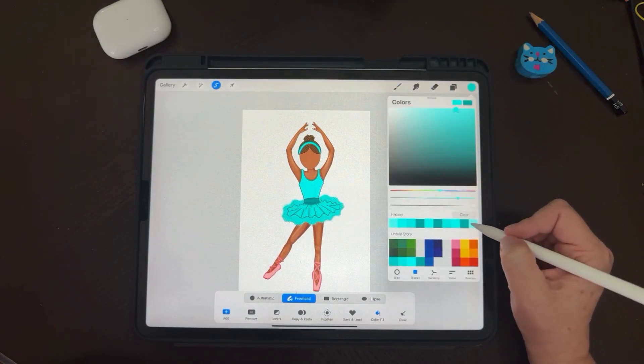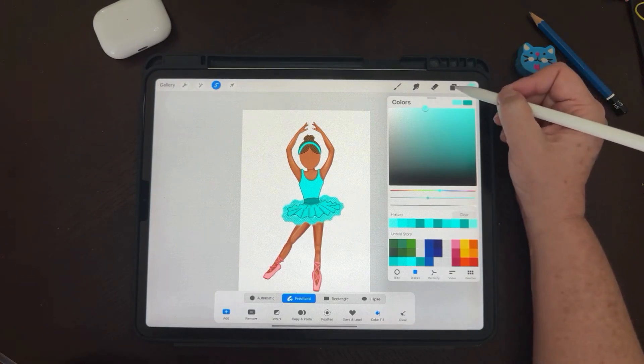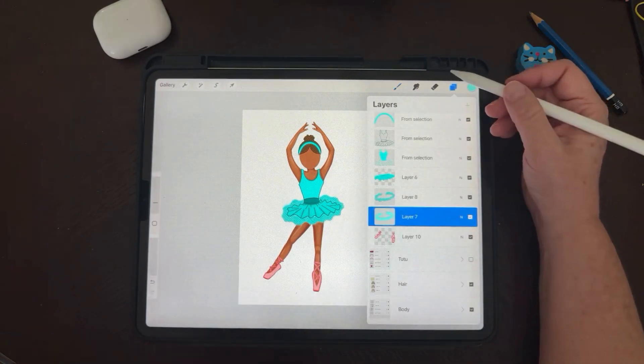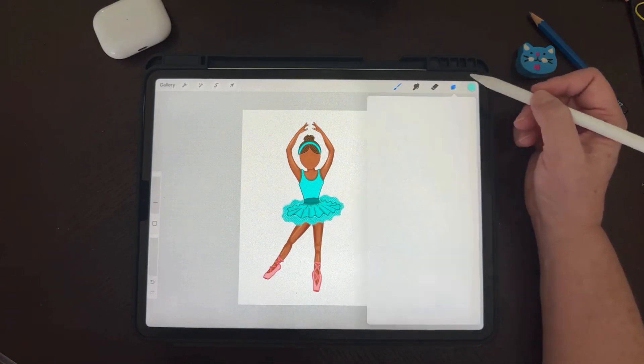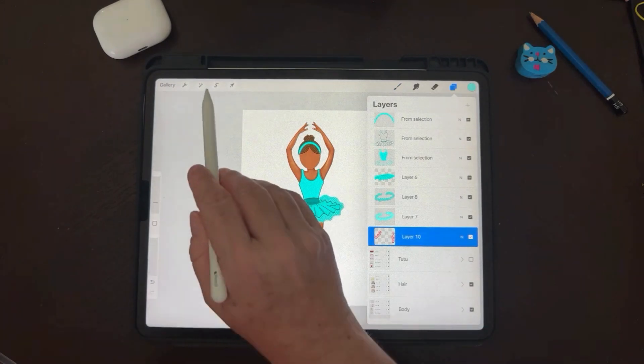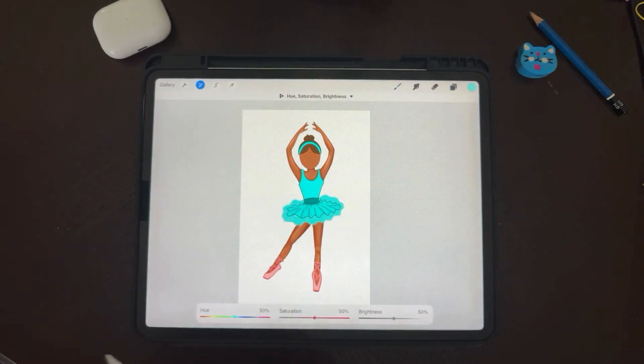There you go — you can play with it, I like this one. And finally the slippers, they are so cute. We're going to change the hue to the teal, and up the brightness and saturation. There you go.